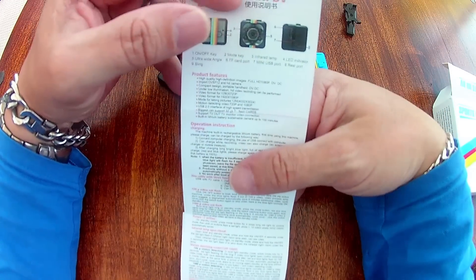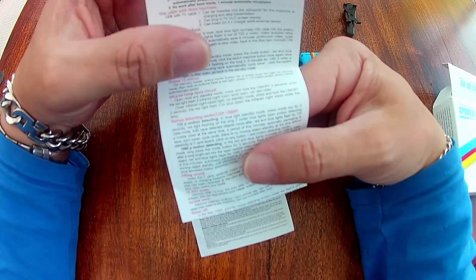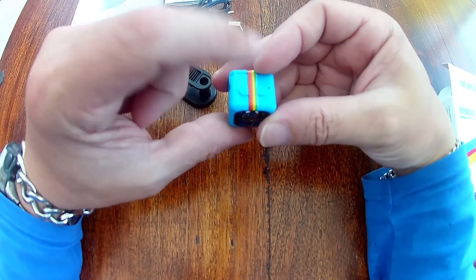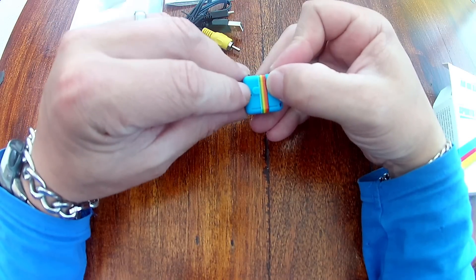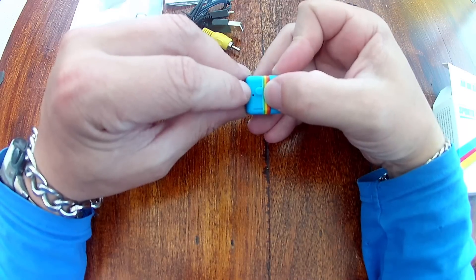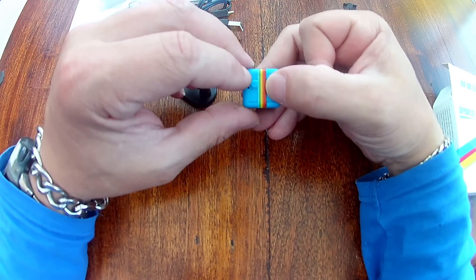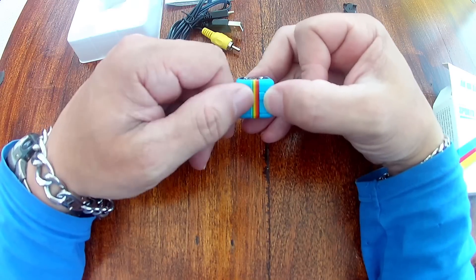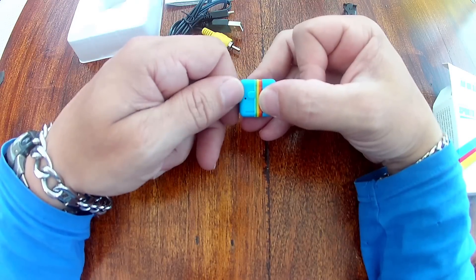The only other thing you get are the instructions, and they are very, very vague and hard to decipher. You can gain the information you need to operate it, but it takes a little bit of trial and error. To turn it on, you just press the power button. You have two LEDs — a red and a blue. You turn it on and it goes to blue, which is 720p video. To start the video, press the power button once and the light goes out — you think it's gone off, but it is actually recording. Press once again and the lights come back on.